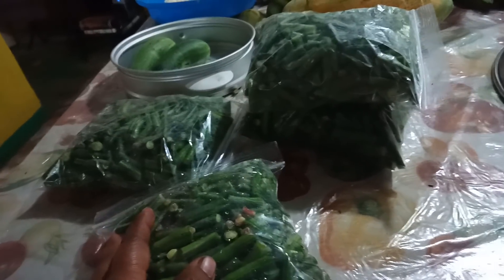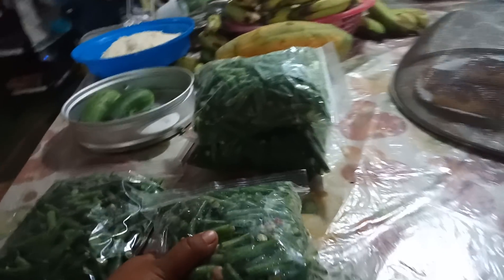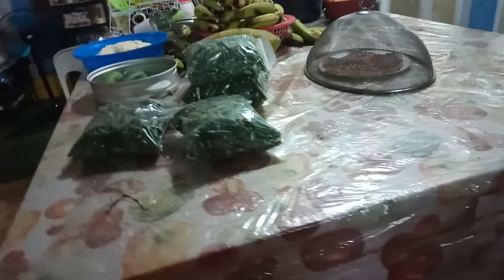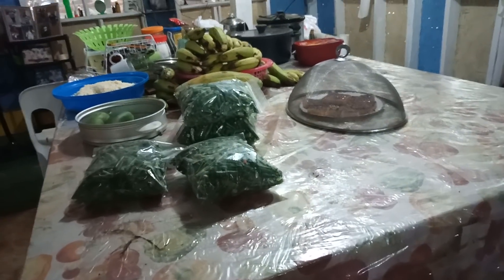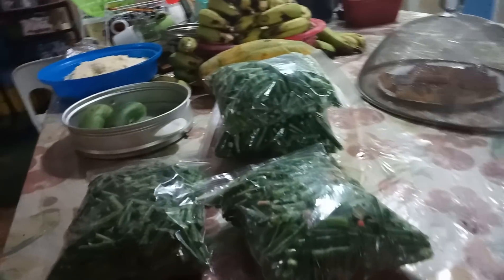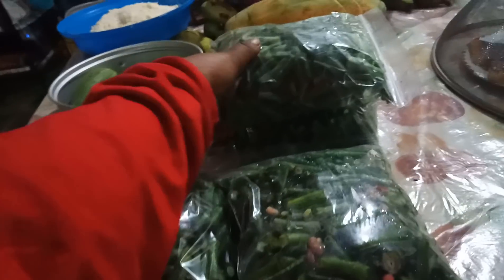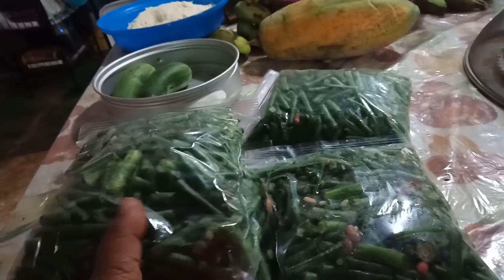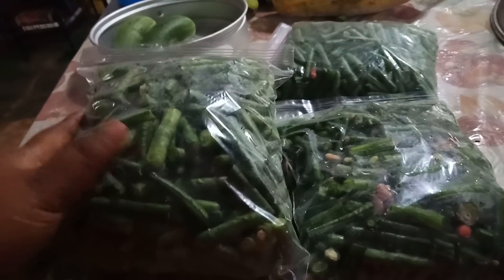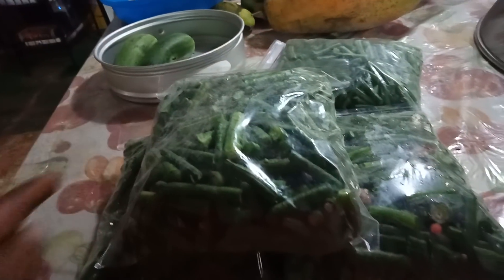I just want to show you how it looks like, what we prepare here on the table. It's so nice really and I really like the kitchen. It's so big and the table is a good size, so you can move it easily. So this four pack, I'm going to set this one in the freezer, so every time I need some beans, I'll just pick it there.